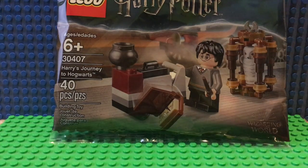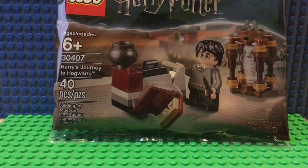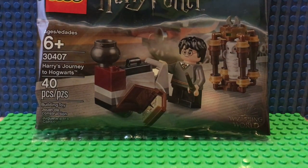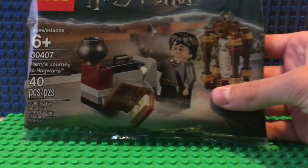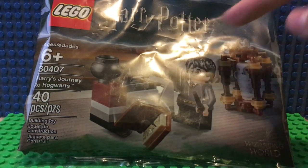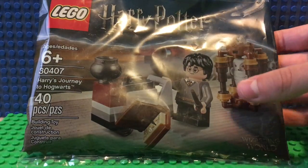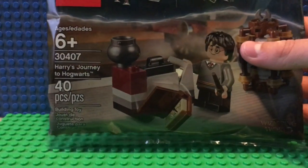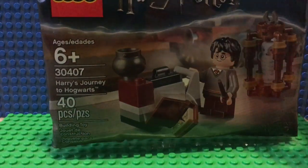This is a really fun poly bag that I saw back in the typical poly bag area with the base plates, and I was really excited to see it because I had seen a video about this on YouTube. As you can see, just some of the art. We've got the Harry Potter logo and the Lego logo, also some wispy blue stuff and the sky blue color. You've got the Wizarding World logo down here. This is set number 30407, ages 6 and up, 40 pieces.